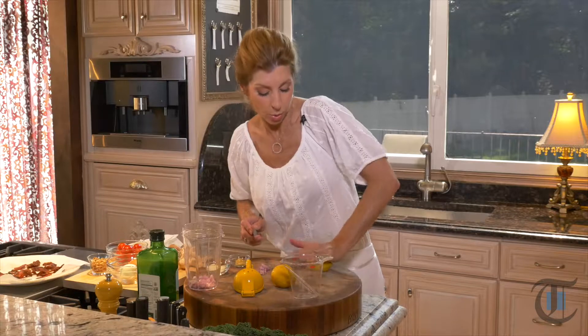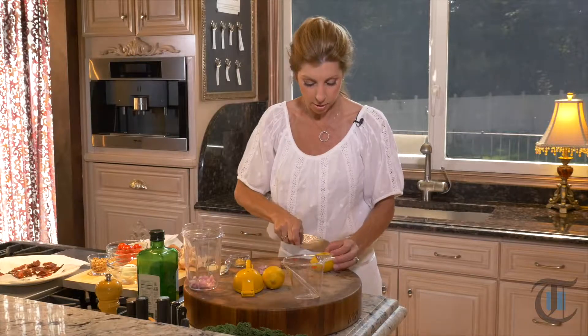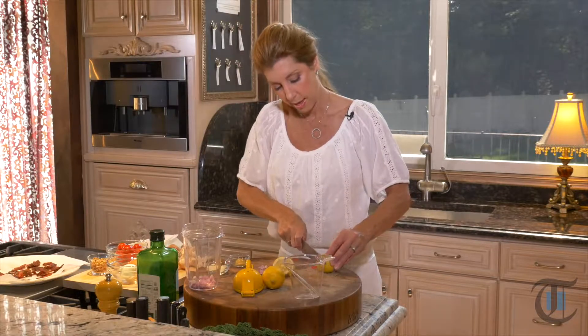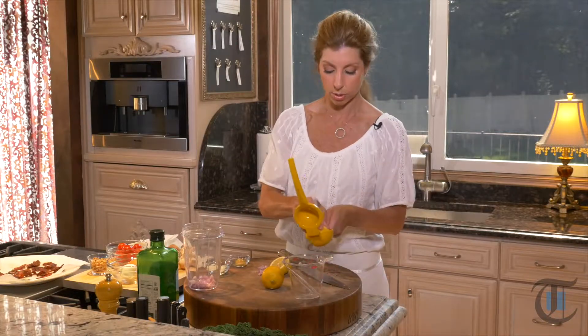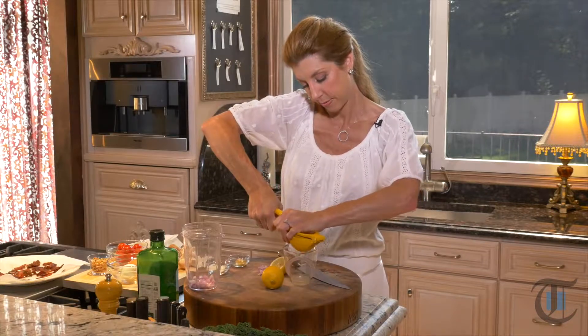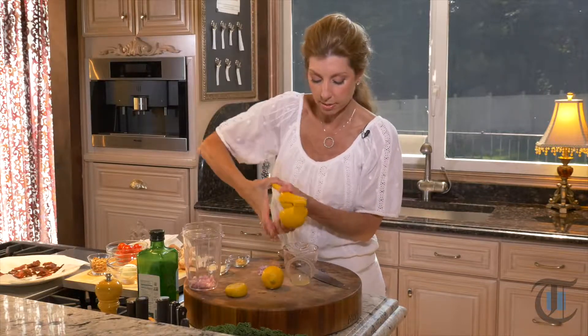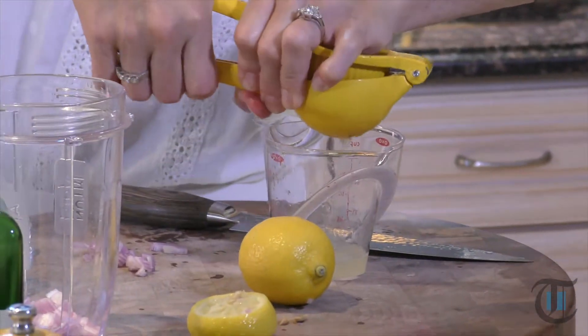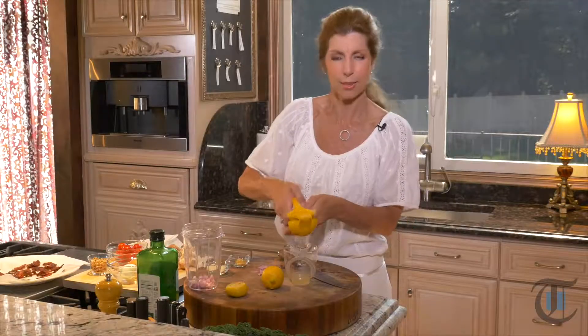Then we want a quarter cup of freshly squeezed lemon juice, and you just want to rough up these lemons a little bit. That way they juice nice and easy and you're not squeezing crazy hard. I have some tennis elbow, so I want to loosen those lemons a bit to make it easier while squeezing. It takes about two lemons depending on your lemon — sometimes one lemon can juice a quarter cup. Crazy, right? Some big lemons out there.